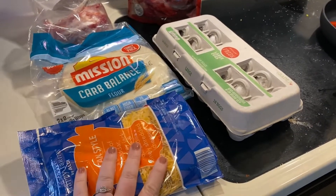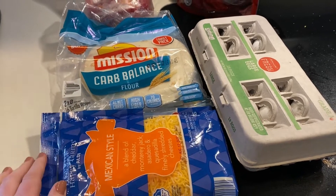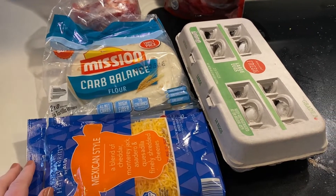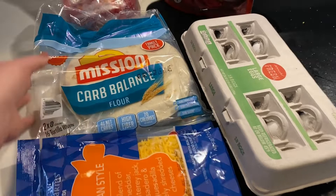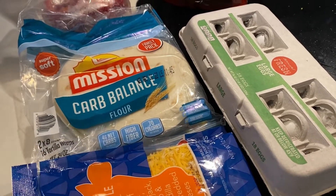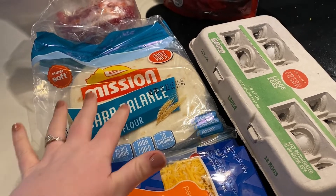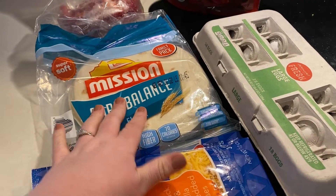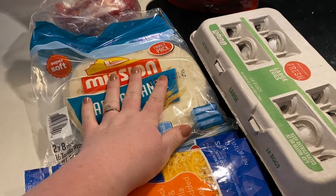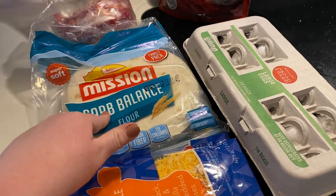Alright guys, good morning, happy Monday. I wasn't sure I was going to do any meal prep and then I just decided I wanted to. Mostly because I want to use up these flour carb wraps — I so much would rather have the whole wheat ones or the zero net ones, the little mini ones I have. So I'm going to go ahead and use these up and prep some breakfast burritos.